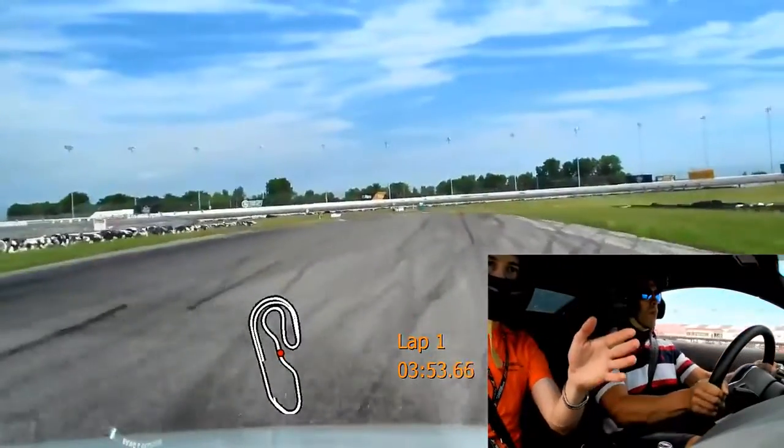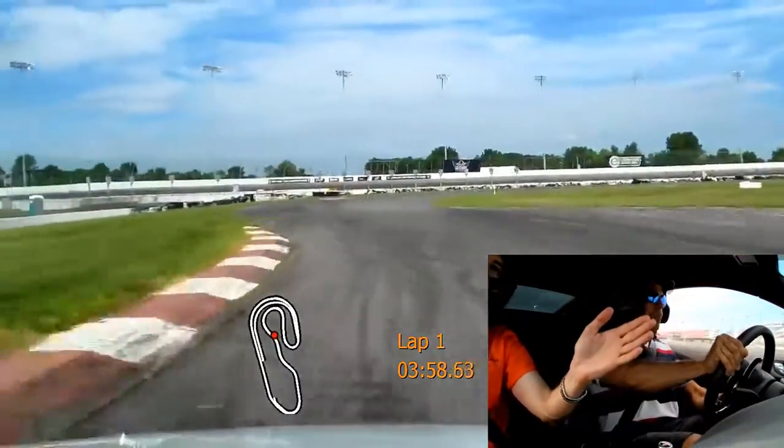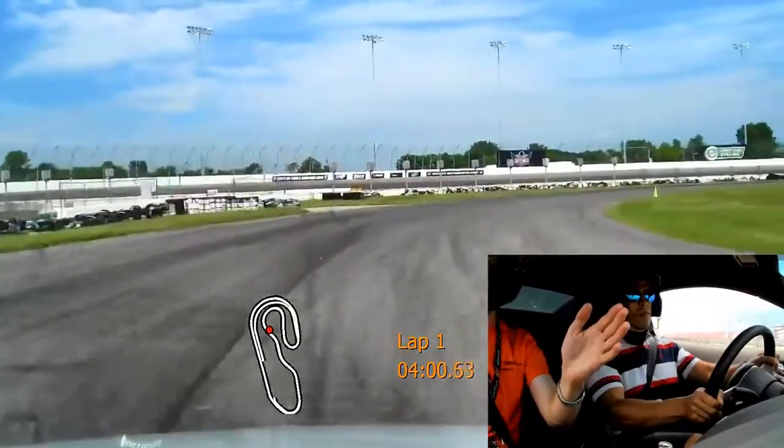Hang out in the middle here. Turn it in. Beautiful. All right, you're good to go.